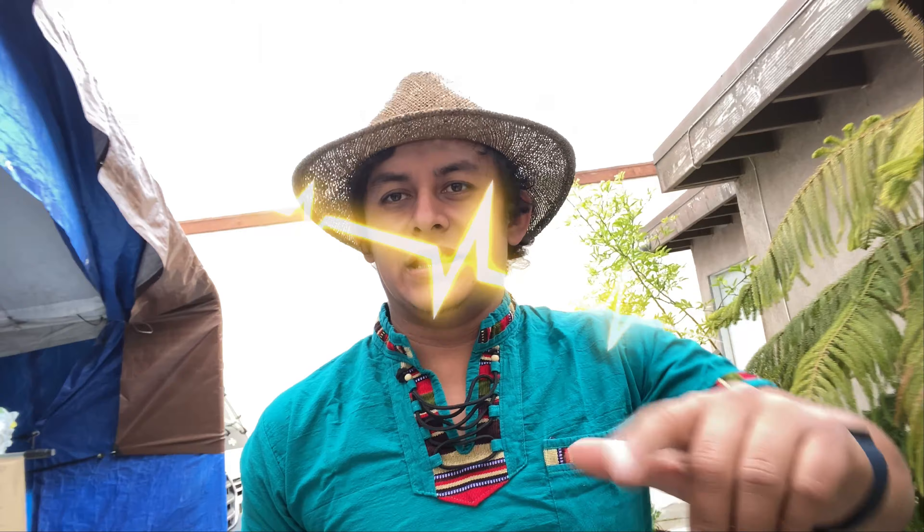Sean bienvenidos a un nuevo video señores. Este día vamos a ir a sembrar, vamos a ir a explorar, vamos a ir a ver el terreno ahí, así que démosle.